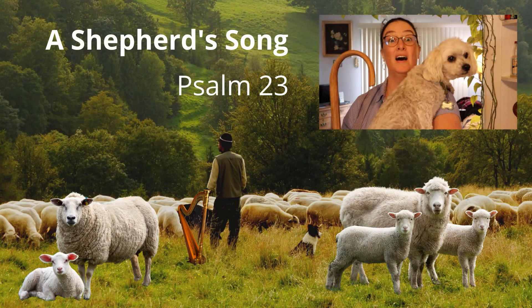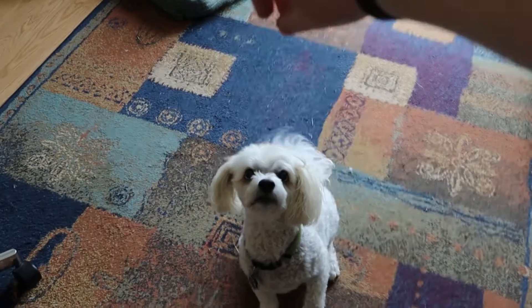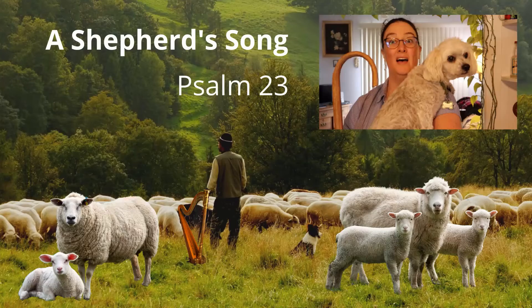Attention. Present Bibles. A Shepherd's Song — start. A Shepherd's Song, Psalm 23. The Lord is my shepherd; I shall not want. A Shepherd's Song, Psalm 23.